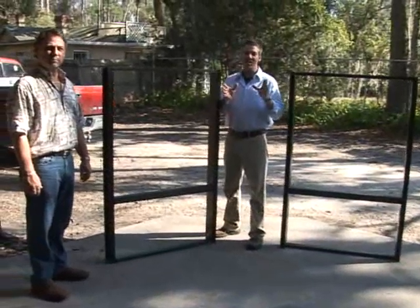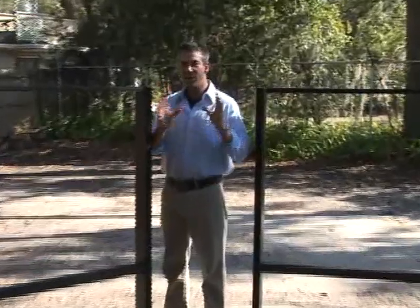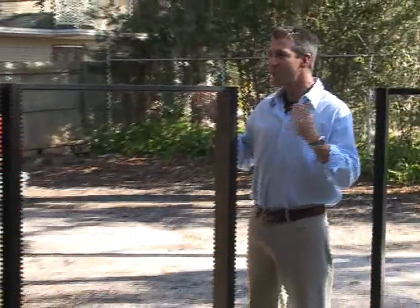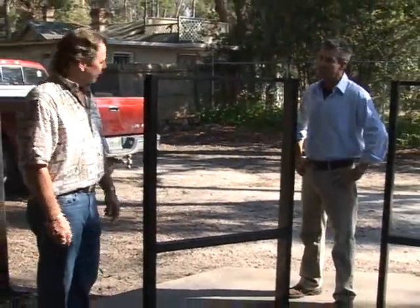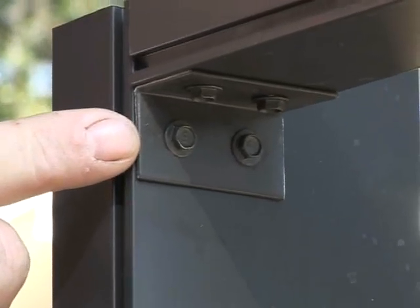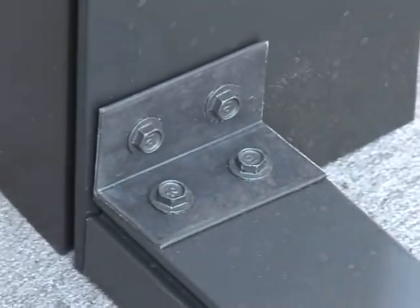Another point we want to talk about today is construction techniques that Backyard Creations uses. There are really two types of construction: one is clunky clips, and the other is interior screws. Jeff, can you tell us a little bit about the difference? This panel here is made with the clips and external screws, which we do not prefer to use. It's not near as rigid, and it's very, very flimsy.